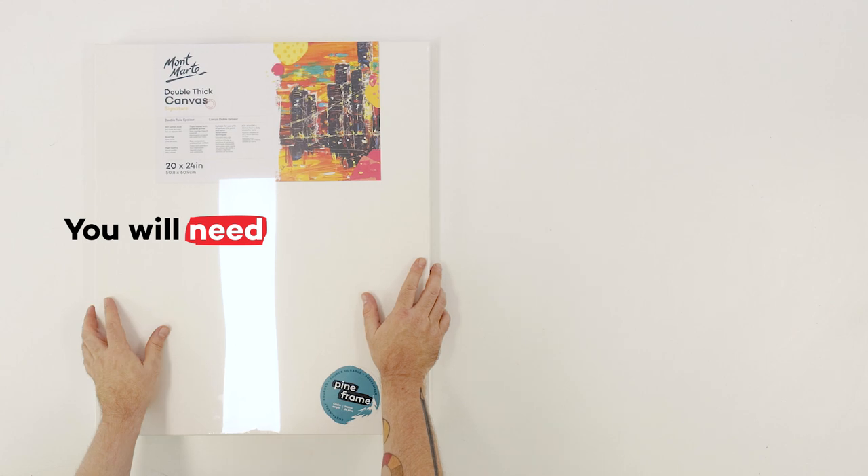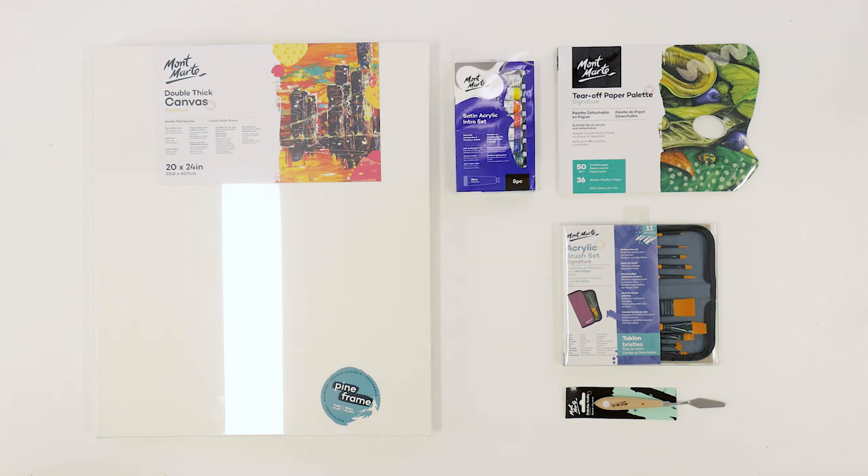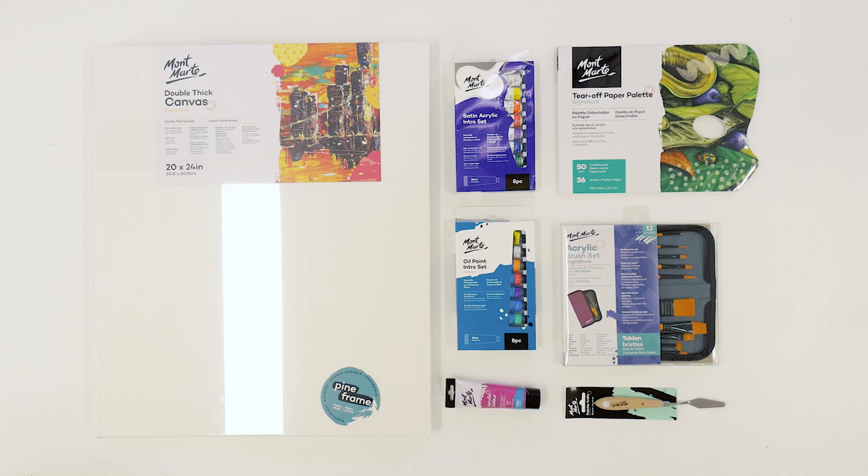For this project we'll be using a 60 by 50 centimeter canvas, an acrylic brush set, a palette knife, a tear off paper palette, a satin acrylic intro set, an oil paint intro set and a tube of cerise in acrylic colour. This colour is created from pigment PR122 and I couldn't mix this tone from the paints in the sets and it's a pretty important colour for the project. We'll also be using a 6B and HB pencil to transfer our image.